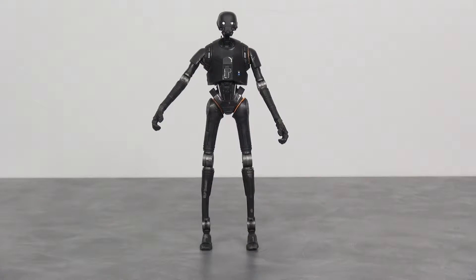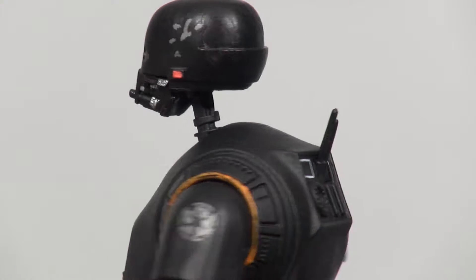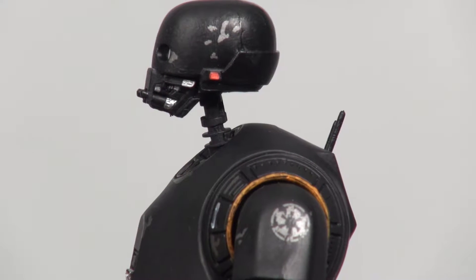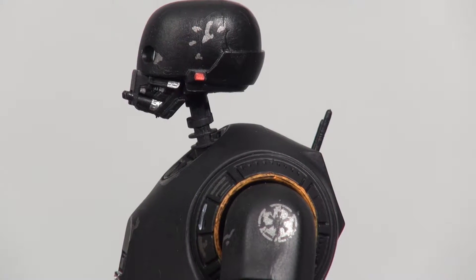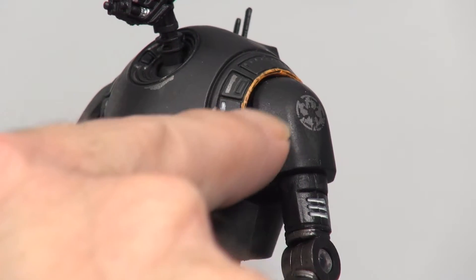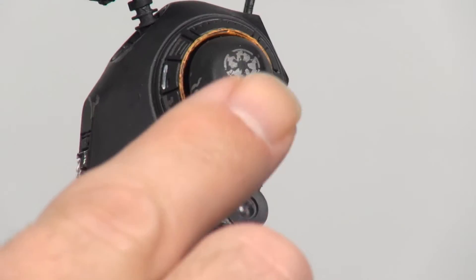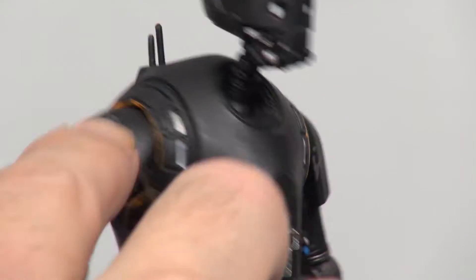As expected with the six-inch Black Series line, there's lots of good detailing here. Nice weathering on the paint job on this figure as well. Here's a look at the head — even down to his neck piece, they really put some effort into this figure and it shows. A lot more weathering through the shoulder, a little orange stripe on the side here, and we got the Imperial symbol on both the left and right shoulder.